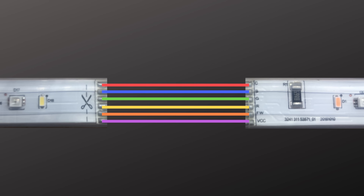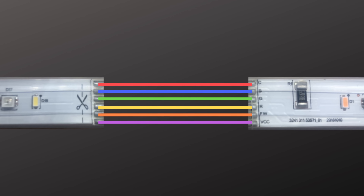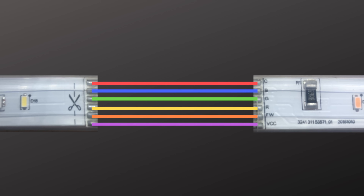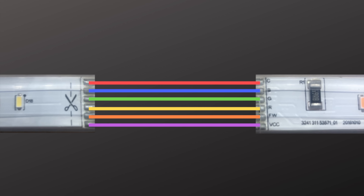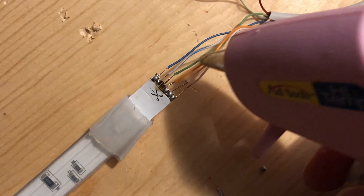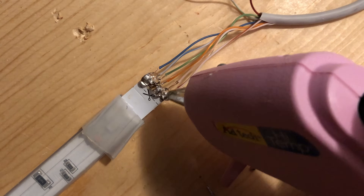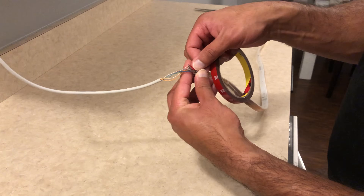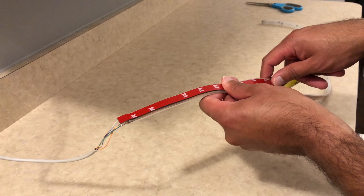Just to explain this one more time — after you cut the light strip, each wire will go from one terminal to the next terminal, and you have to make sure that the right wire goes in the right spot. This process will allow you to extend your Philips Hue light strips. After you're done soldering all the wires, apply some hot glue to give the wires extra protection and make sure the wires don't touch each other. But before mounting, plug in the lights just to make sure that they work.